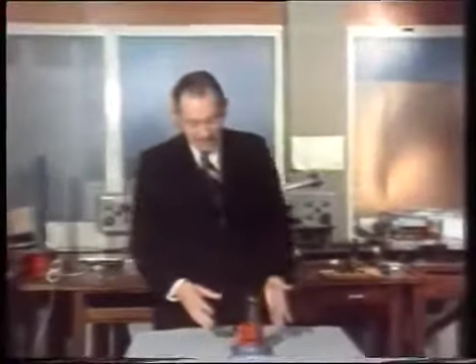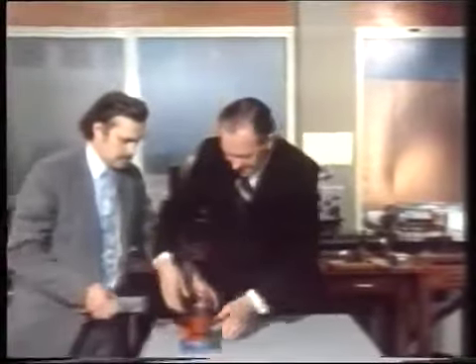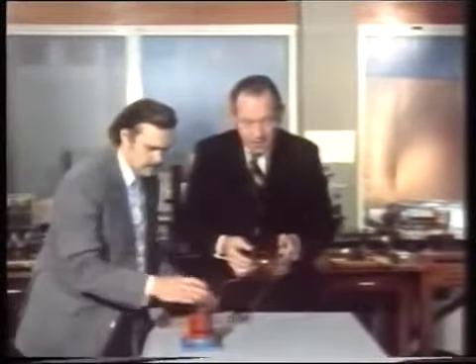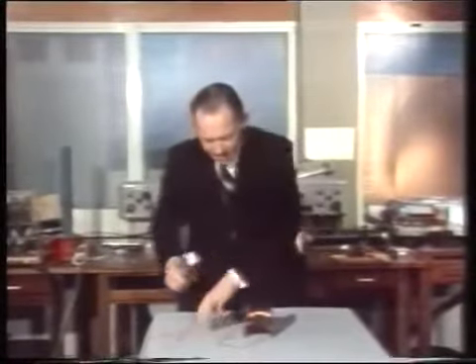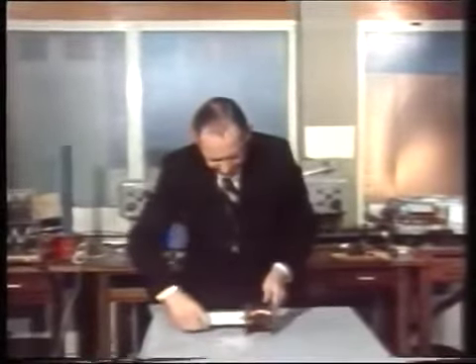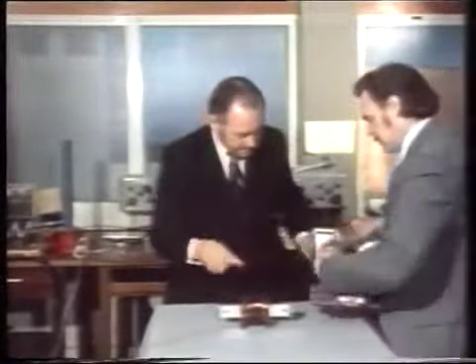Now there's another kind of magnet which doesn't involve the use of rings or anything like that — instead, a coil of wire. We're going to take an iron bar and push it through the centre of the coil and then pass an electric current through the coil.